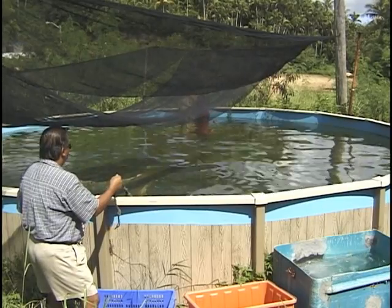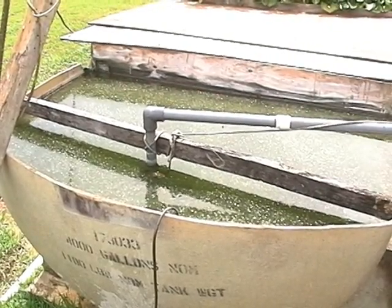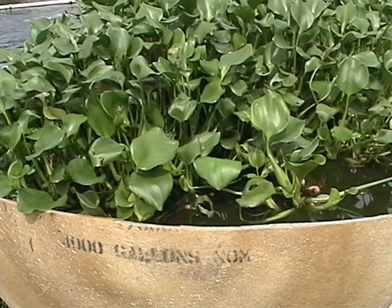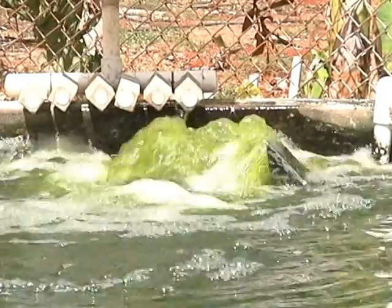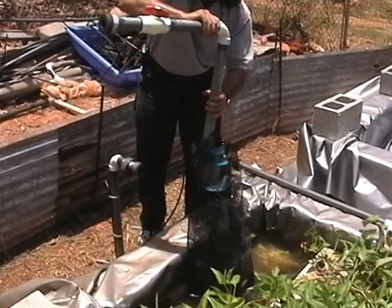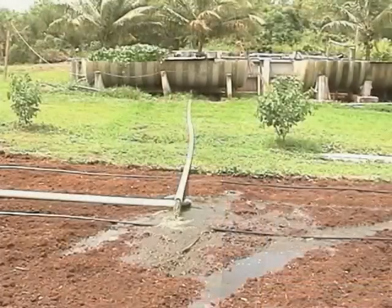A main grow-out tank to contain the fish, a solid settling filter to remove sediment, a biological filter for removing nitrogen, an air blower for aerating the water, a water pump to circulate the water through the system, and appropriate plumbing connections for water transfer, waste disposal, and drainage.